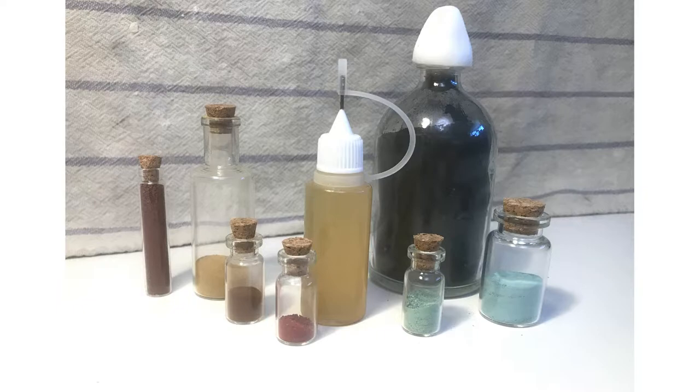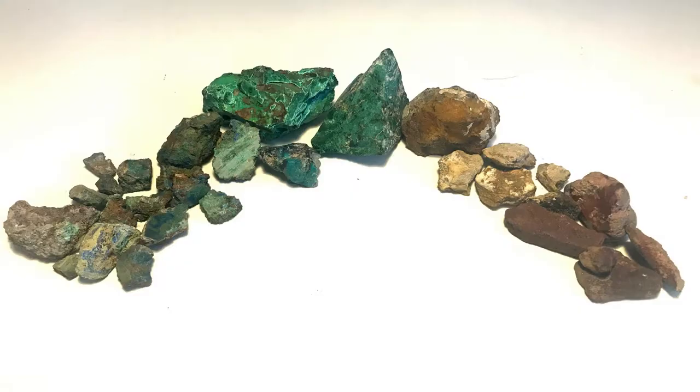For this project, I wanted to collect all the rocks myself. So I had to decide what colors I wanted and then figure out where I could naturally find those colors. I wanted to at least make the three primary colors: red, yellow, and blue.